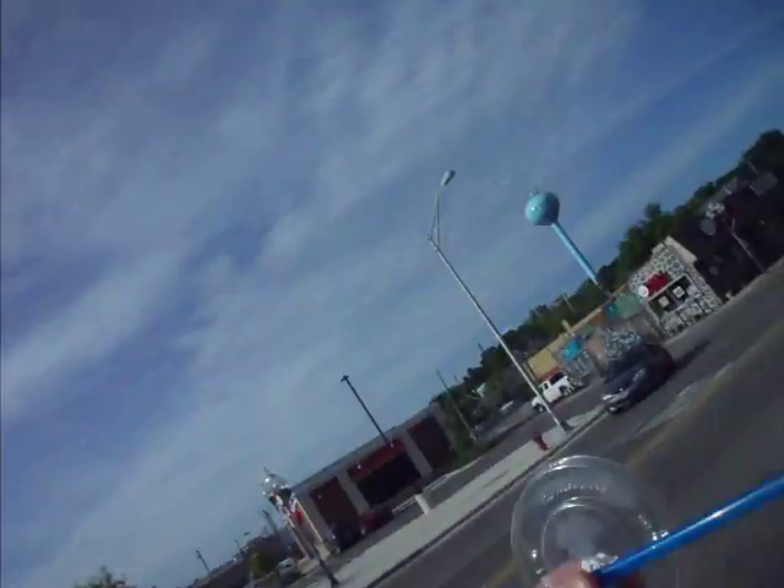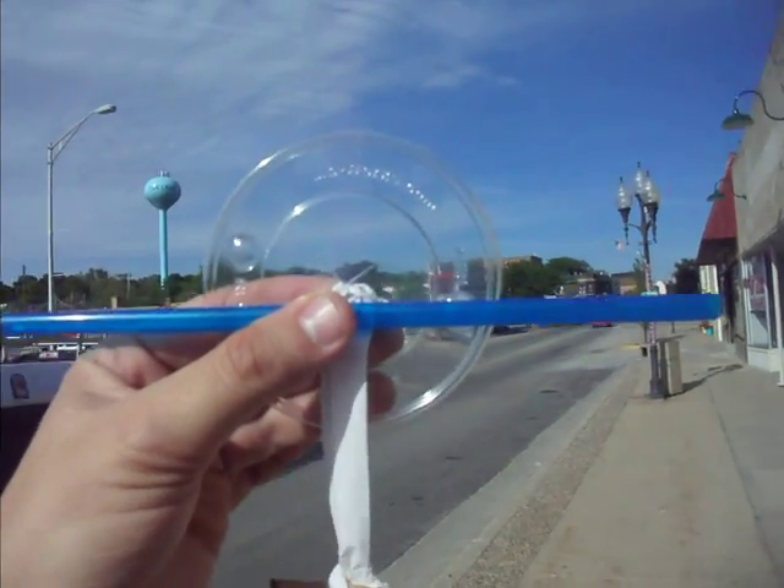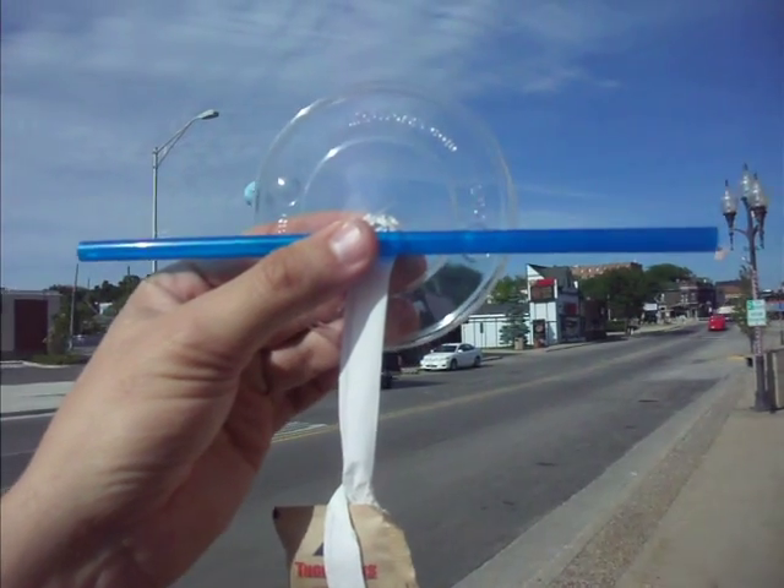Here we are today in Fox Lake, debuting our Lidworks Sexton Astrolabe.